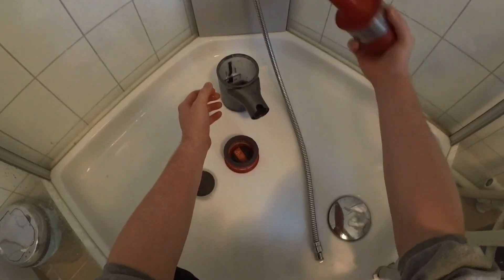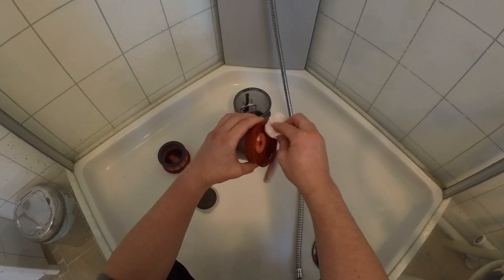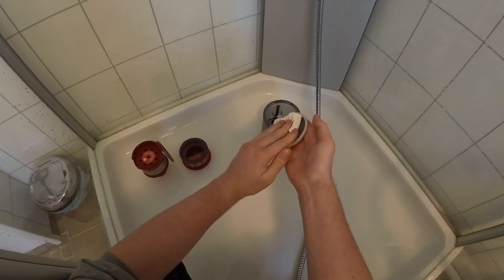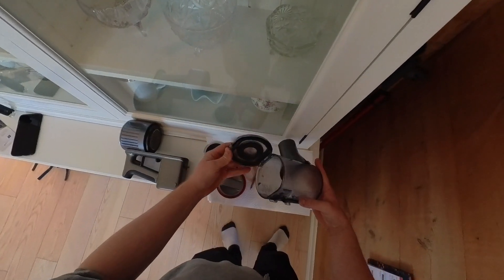When all the parts appear clean, shake off the excess water. Dry everything off with a paper towel. Be reminded it's still not 100% clean, so there will be some leftover dust and grime in the vacuum parts. Set everything aside to dry on some paper towel.